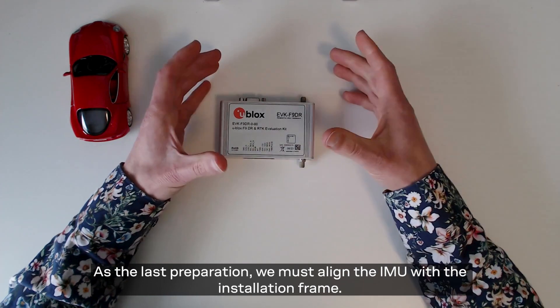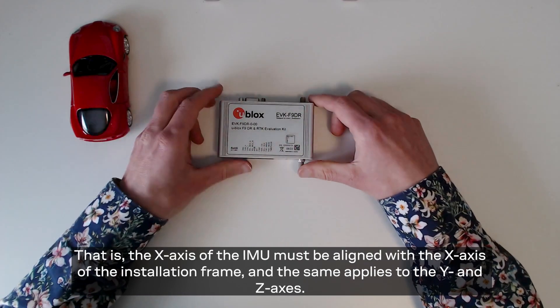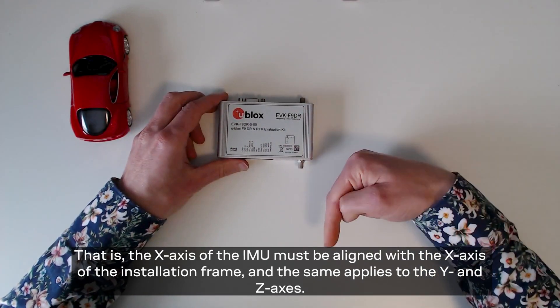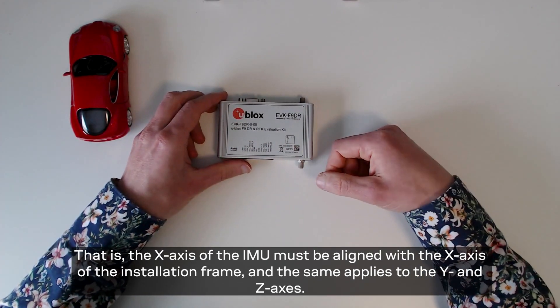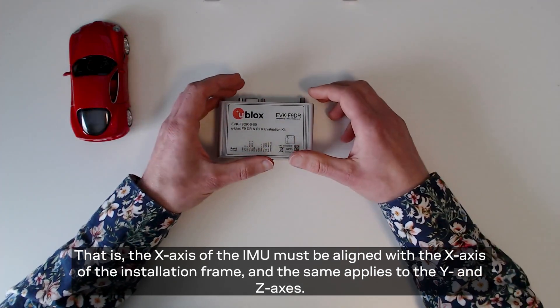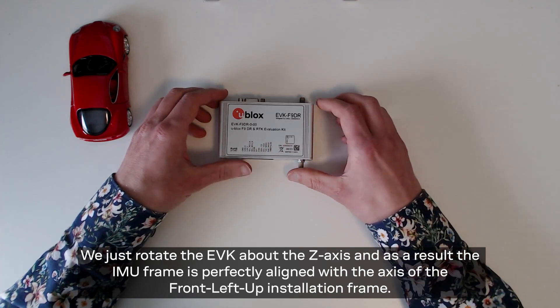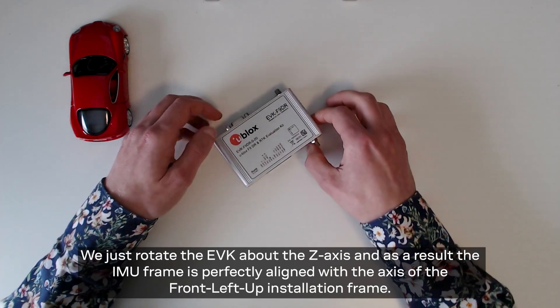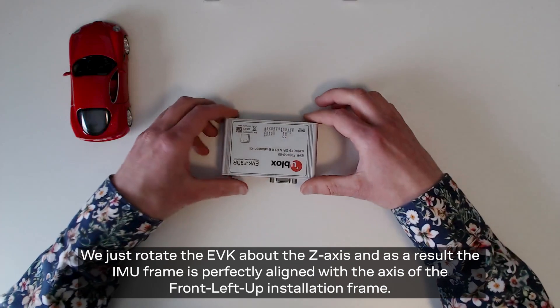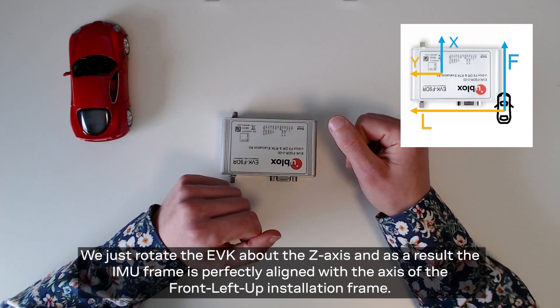As the last preparation we must align the IMU with the installation frame. That is, the x-axis of the IMU must be aligned with the x-axis of the installation frame, and the same applies to the y-axis. In this case the IMU alignment is very easy to fix — we just rotate the EVK about the z-axis, and as a result the IMU frame is perfectly aligned with the axes of the front-left-up installation frame.